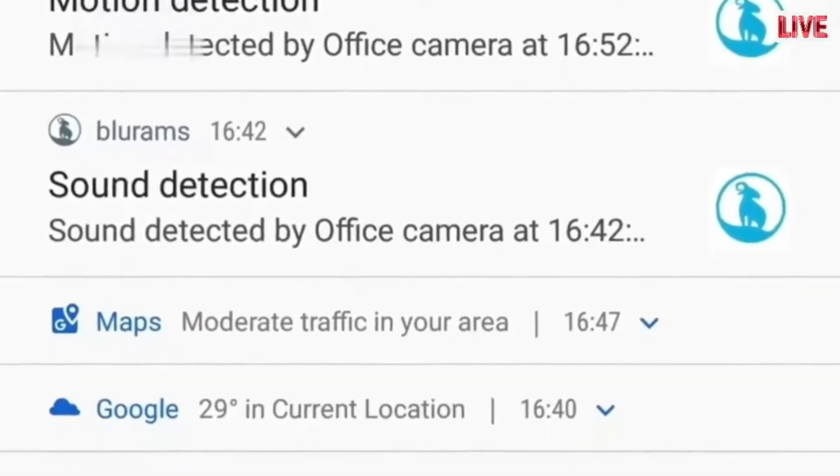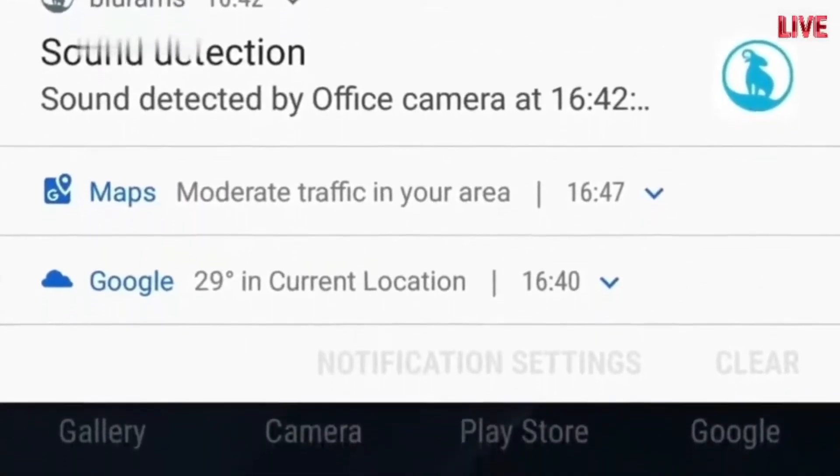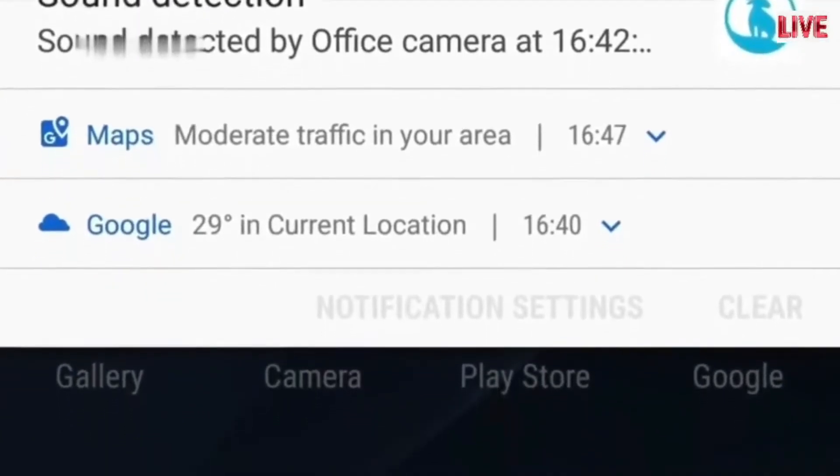Check out the detection notifications so you know when somebody intrudes into your home when nobody is home. Just look at the notifications I am getting from movements.